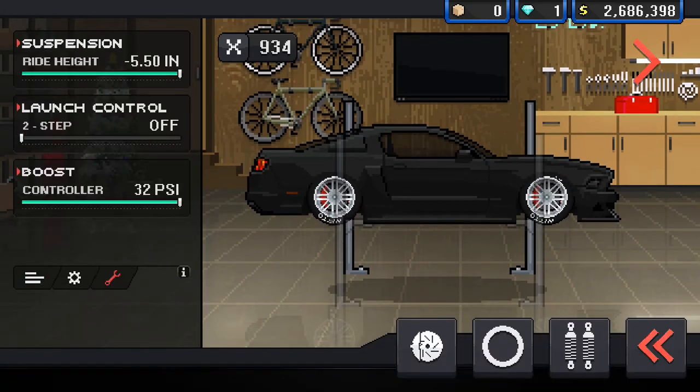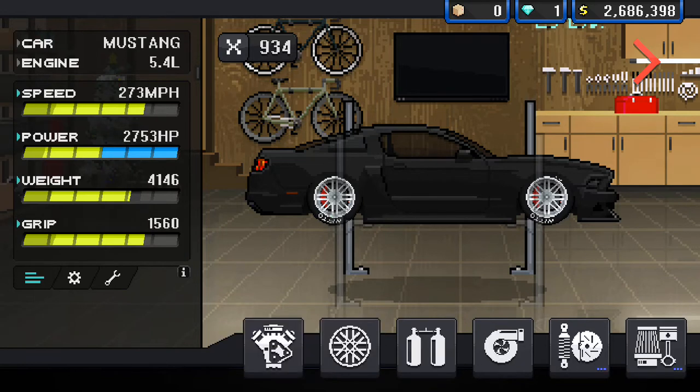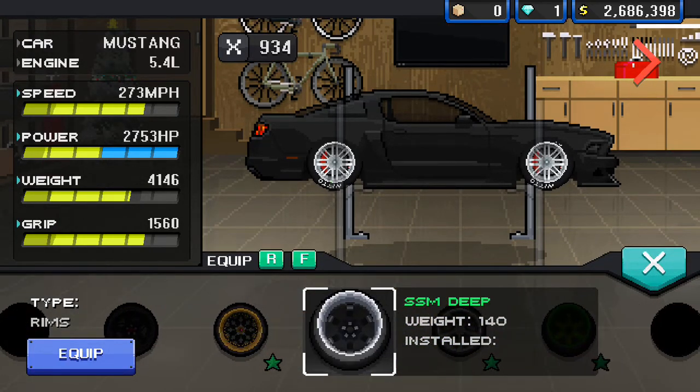It doesn't matter if it's scraping — that doesn't matter. Then the most important part: you need to get some wheels. You need wheels that say 'deep' at the end.